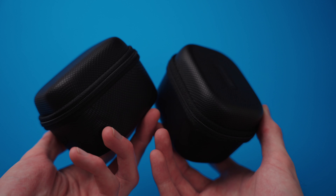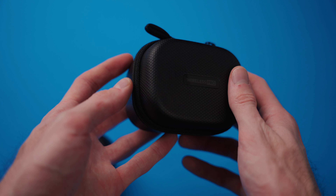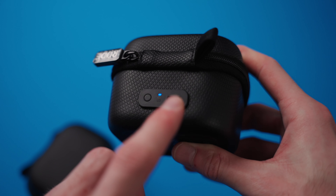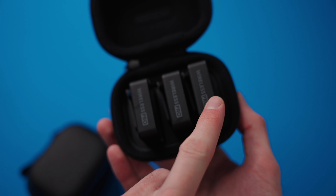In the package you get these two good quality zippered hard cases. They look exactly the same, however they both contain different things. The first one is actually a charging case for the transmitters and receiver themselves. You can see there's a USB-C port and a power indicator on the back, and if we zip this open you can see the two transmitters and microphones as well as the receiver.